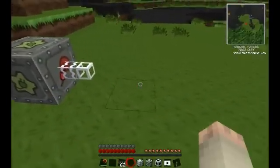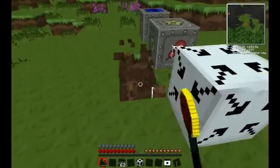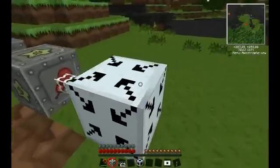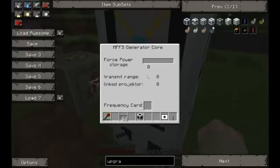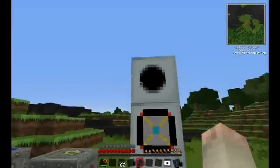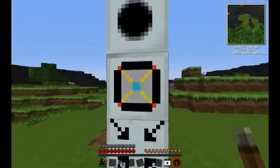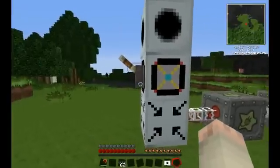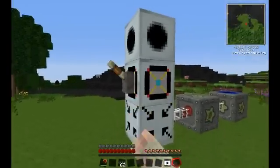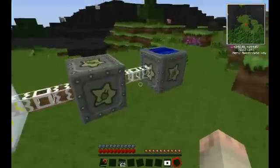Then we're going to place the EU injector. On top of the EU injector we're going to place the core, and on top of that we're going to place the projector. Then on the side of the core we're going to place a lever. Now, when we switch the lever, an animation change should occur. If you've done that, that means they're powered, which is good.